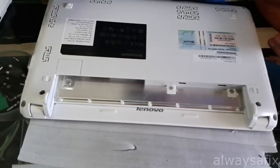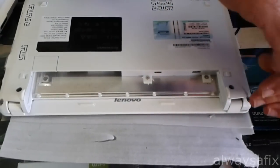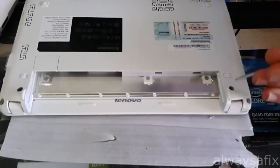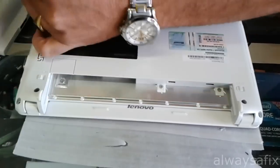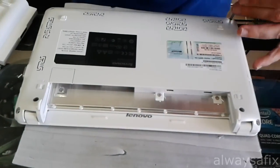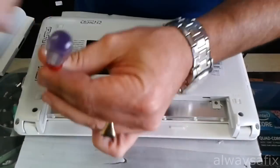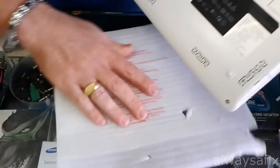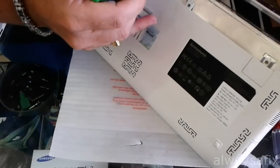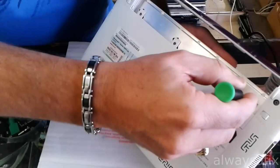Okay, there are a number of screws around here, just undo those screws. Once you've undone those, you'll be able to just push through gently to release the keyboard.